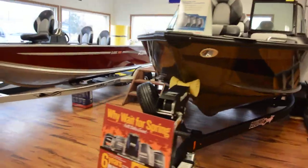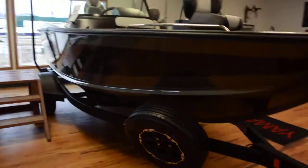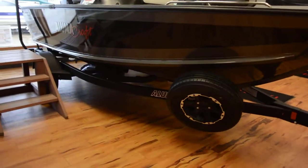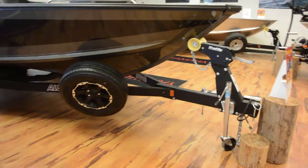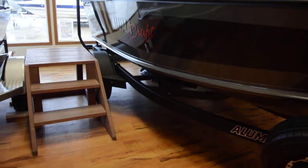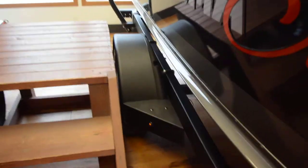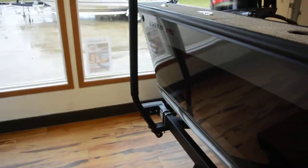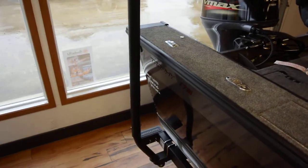The new one here on our showroom floor is the mocha and black color, only available in 2019. It also comes with a Shorelander custom trailer with a swing tongue, spare tire, and all tough-coated finish. It even has custom metal fenders with LED lights and pole load guides for easy loading when you're on the ramp by yourself.